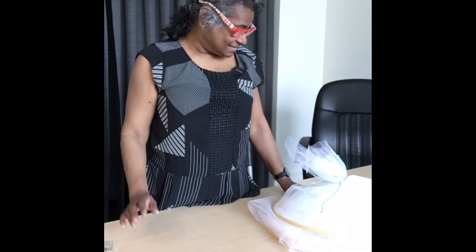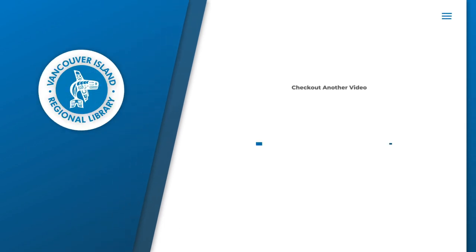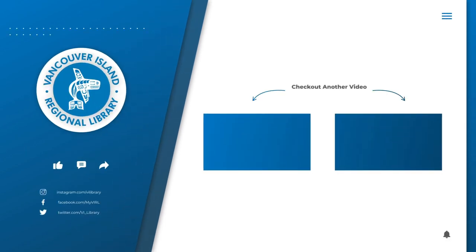Thank you for joining us and please watch our website for more information on other programs like this: www.virl.bc.ca